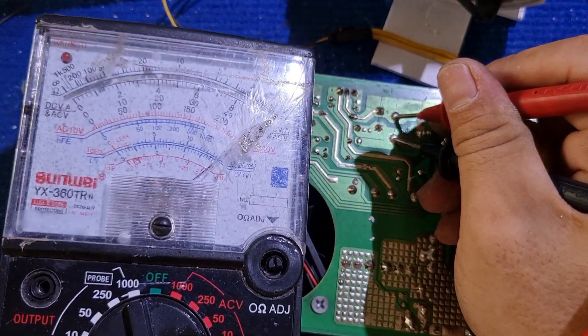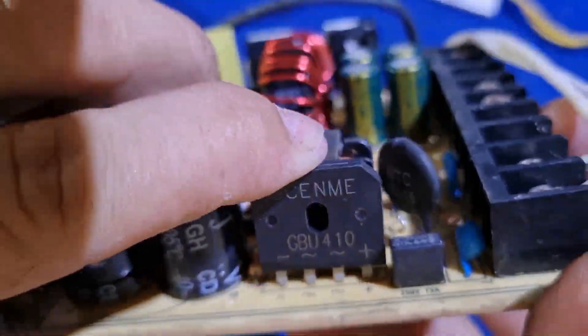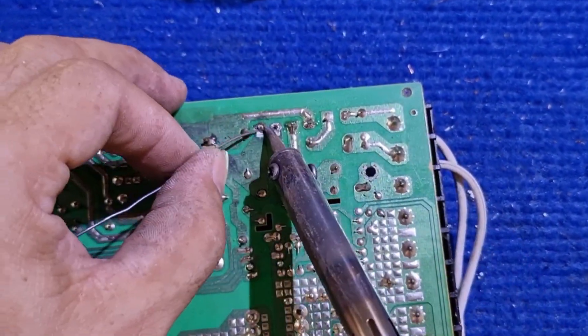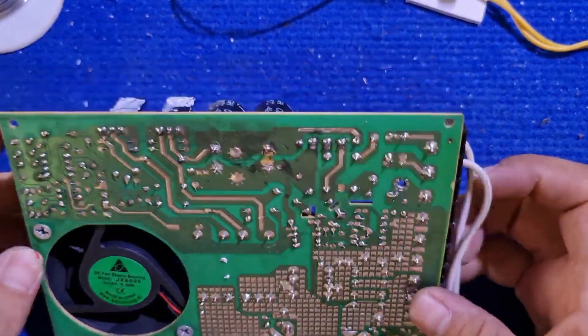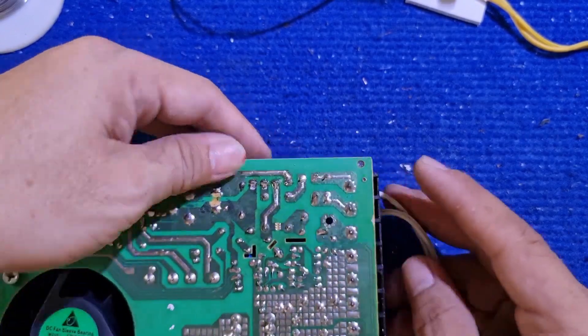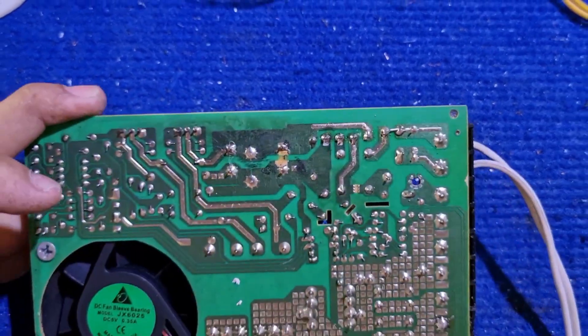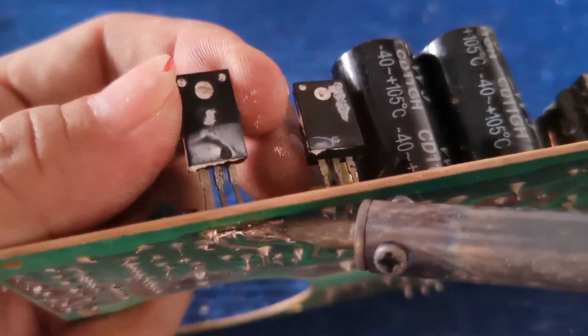Continue measuring to see if any components are still touching. You can remove the fuses with a soldering iron, but they must be replaced once the power supply is repaired. Check the MOSFET component by removing it to measure.